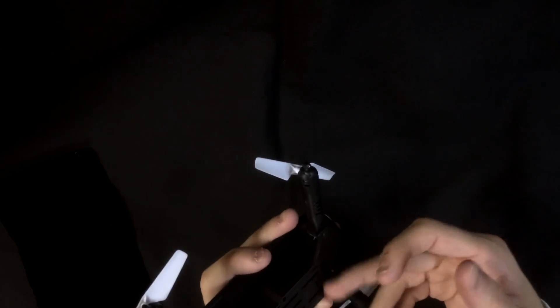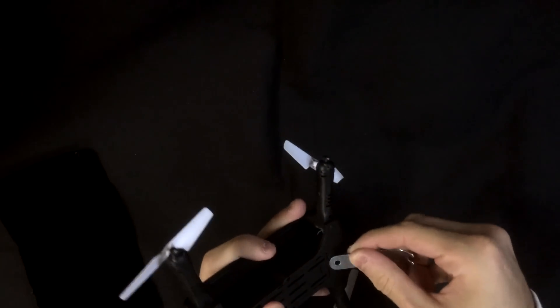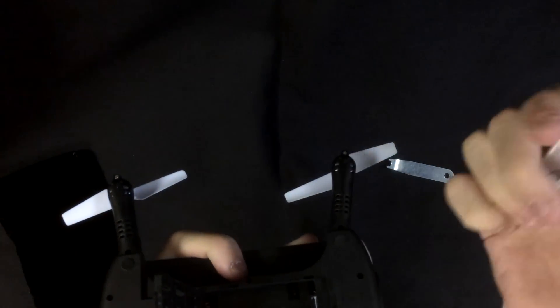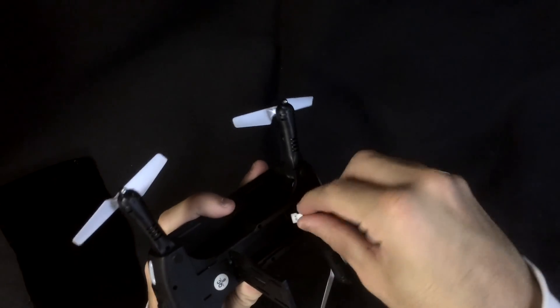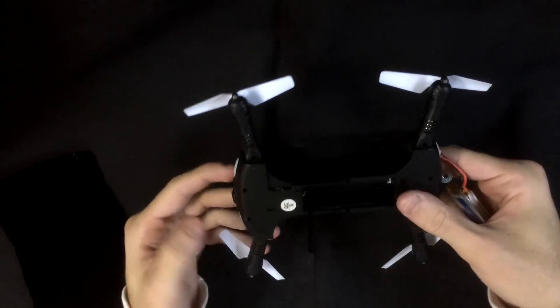I was trying to just pull it up at first, wondering why it wasn't opening, but really what you have to do is slide it down and then pry it open. If you have nails it might be easier, but I found a prop remover tool is actually very handy. Once it's finally open, the other issue is that inside the battery bay the connector sits just a little too deep to easily insert the battery. It's definitely doable but really difficult — you have to fiddle with it.